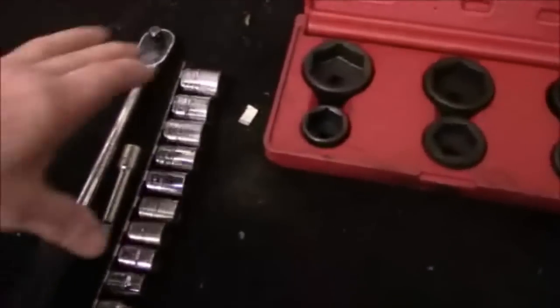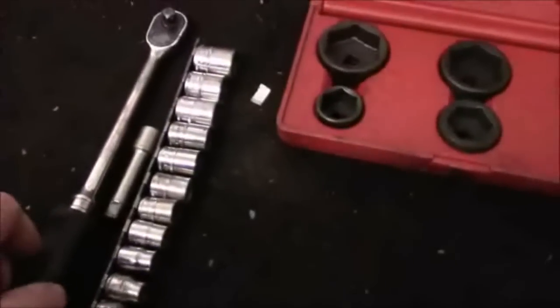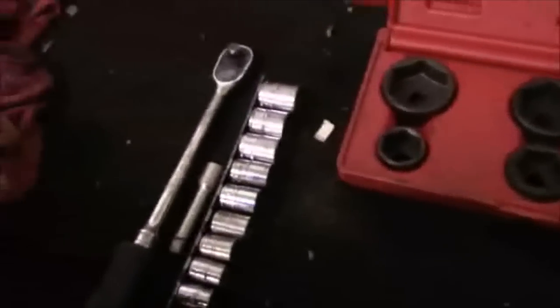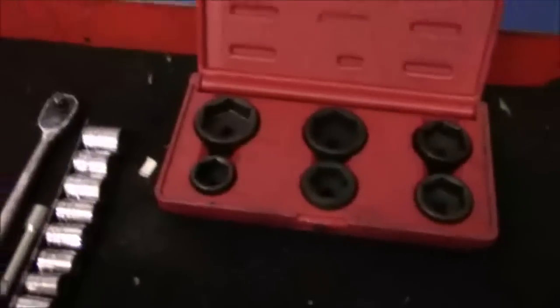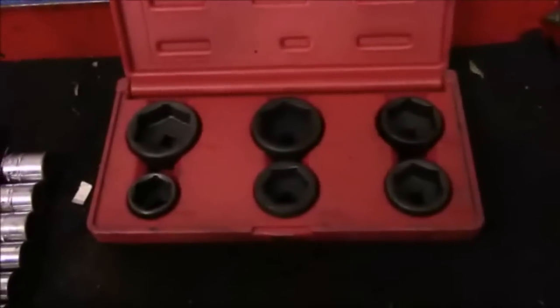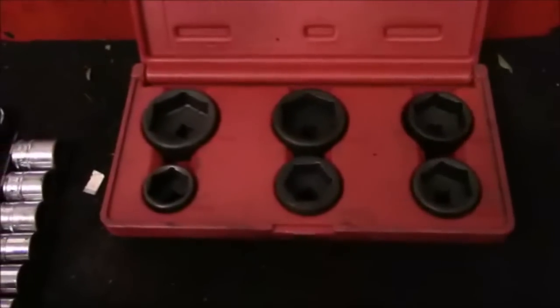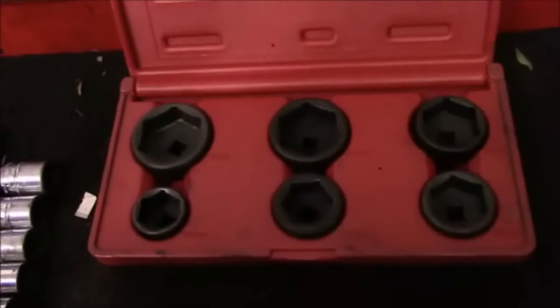This is an example of what kind of tools you're going to need. You're going to need a set of sockets, an extension, and of course a ratchet. You're going to need a rag because you're going to make a mess. You're going to put some gloves on so you don't make a mess of your hands. And these are most likely the sockets that are going to be used to remove the oil filter housing up on top of the engine, but we'll see once we lower it down what exactly fits on there.